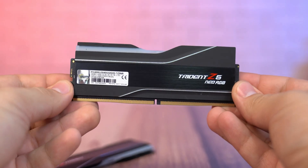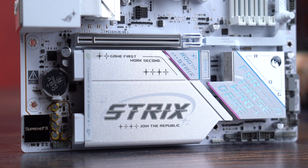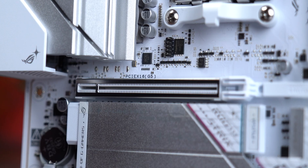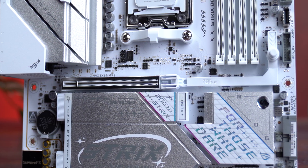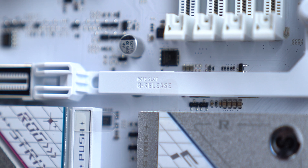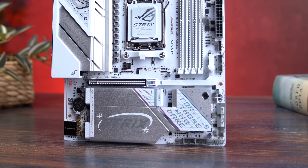This board includes a single PCIe x16 slot directly wired to the CPU, always running at full x16 speed — no lane sharing, no compromises. Whether you're using Gen 4 or Gen 5 GPUs, you're getting maximum bandwidth. The slot is reinforced with a metal shield so it won't sag under heavy GPUs. Even better, there's a dual-wireless release mechanism — just press the button and your GPU pops out on its own, no wrestling with screwdrivers or risking a scratched PCB.